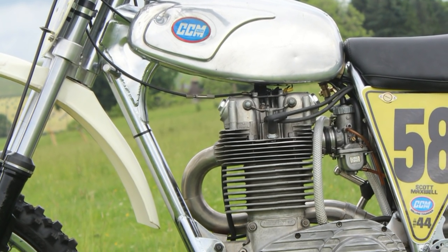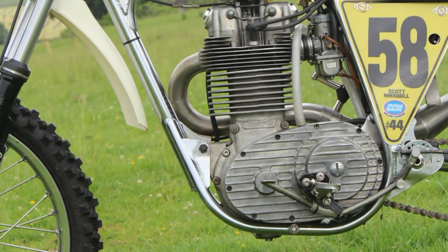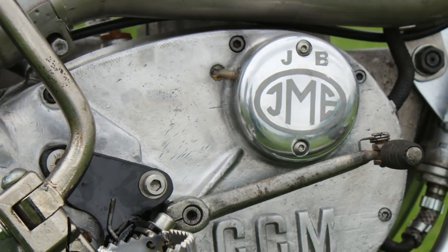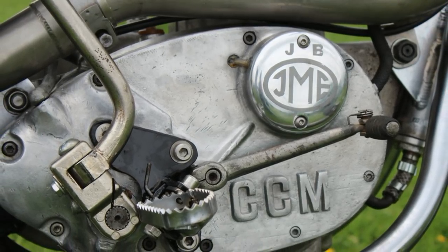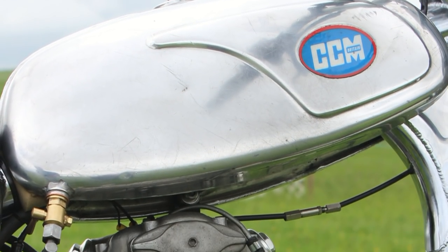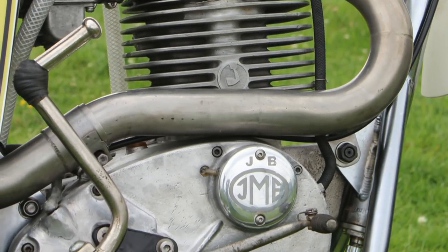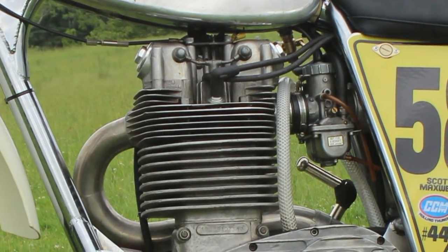Beginning with the frames, these are manufactured from T45 steel tubing with a brand new uprated oil filtration system and stronger engine mounts than on the original specification of the 74 bike. These replica frames come complete with swing arm and steering head bearings and can be painted in any colour you fancy. Although nickel plating on these frames is probably the most popular, Scott's bike in this particular video, as you can see, has been chrome plated.